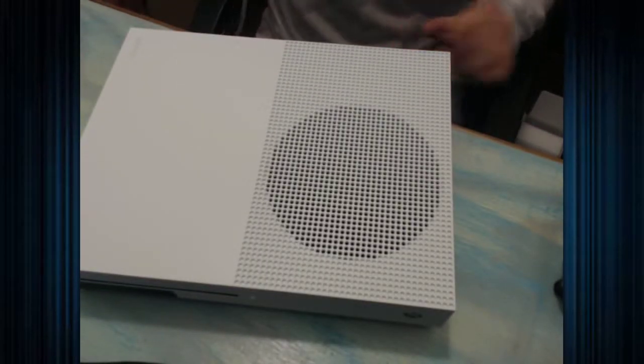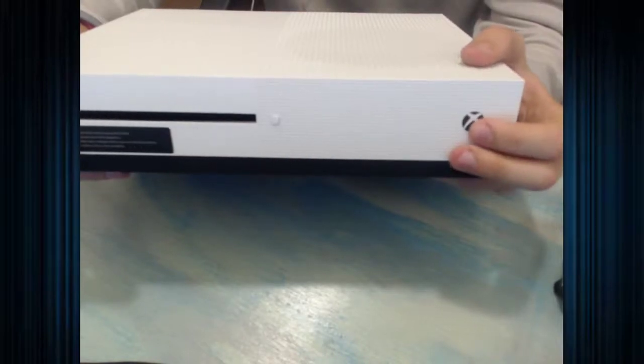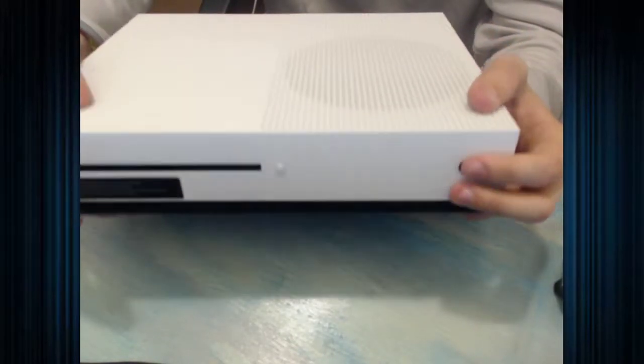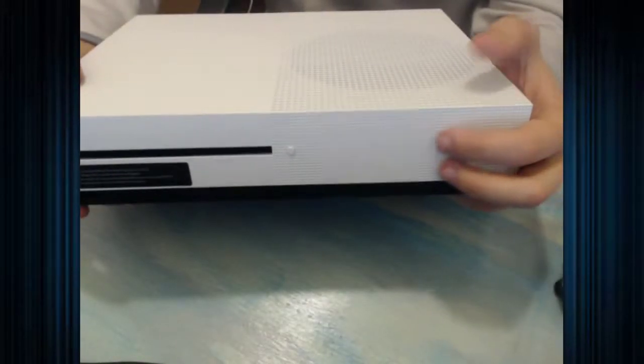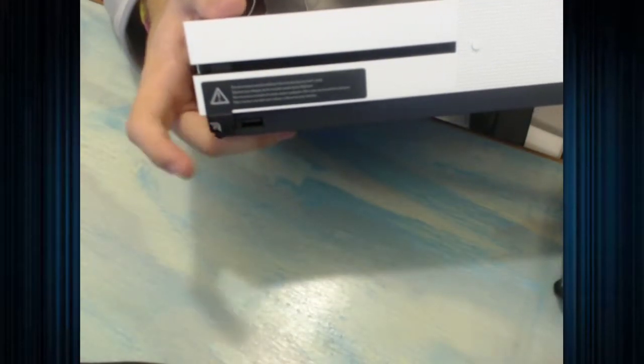There you have the Xbox One S. On the front it has a button — I didn't know this at first — it's a physical button for the power instead of just touch like it was on the original Xbox One. You have your eject button and down here is how you sync controllers. You press that and it has a little sensor for the controllers. There's a USB slot on the front as well. Let's take this sticker off.